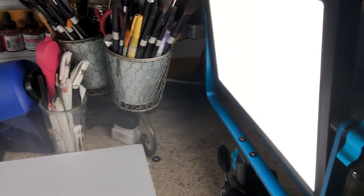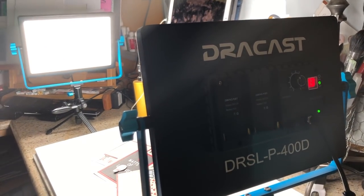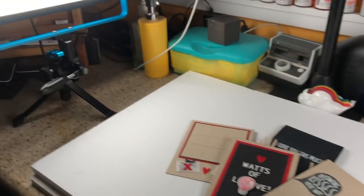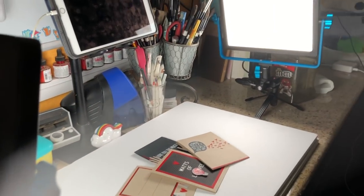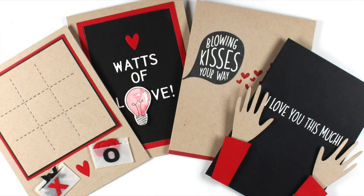My lights blew up recently — popped, cracked, sizzled — all kinds of things, it was bad. So I haven't been filming for a while, but I just got new Dracast lights. They're a very thin profile; I'm hoping that's going to work better with my space. But with a phone you get a weird LED cast, like the glow thing, so we'll see how that goes. I don't film much on my phone, so I'll probably be okay.